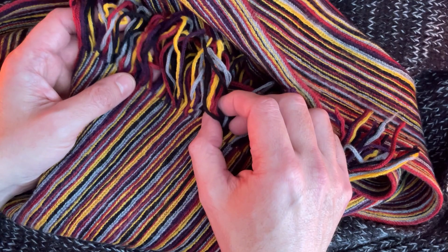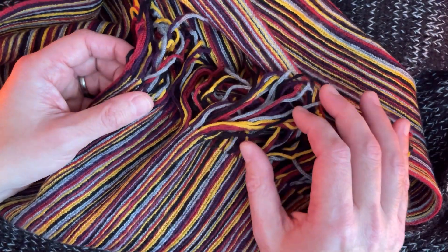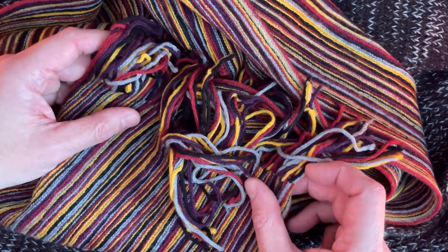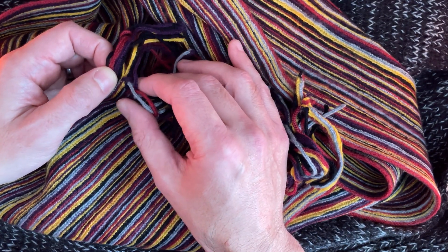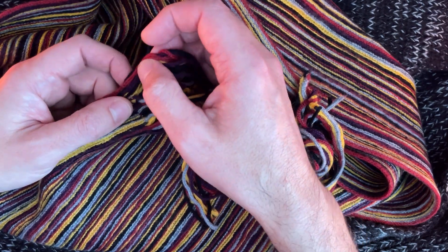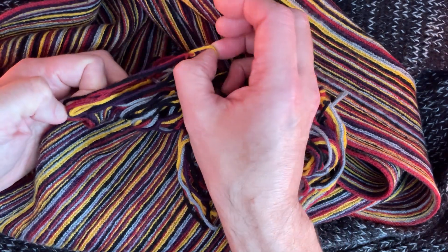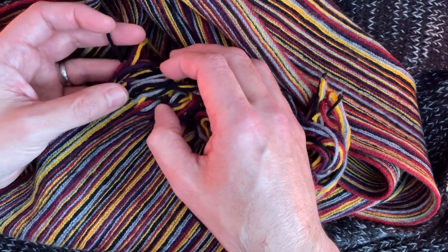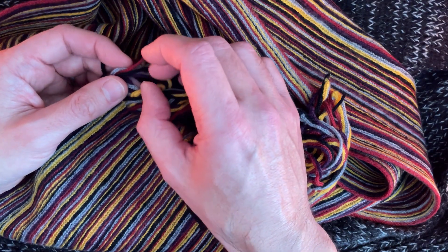Tassels. Tassels at the end. Quite a few, quite a lot. I'm not sure if I can count these. Tassels — tricky. Red ones, yellow ones, light blue. Tassels.